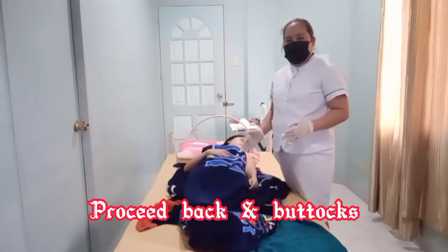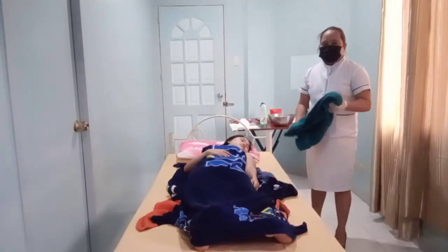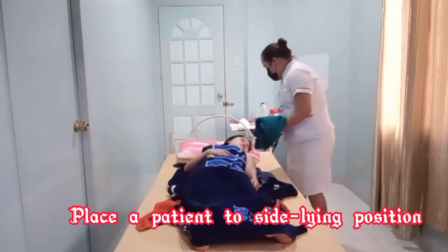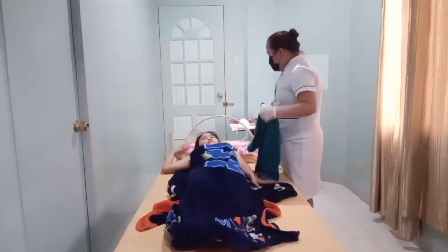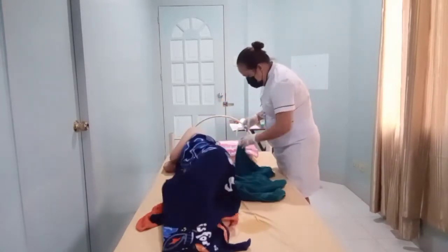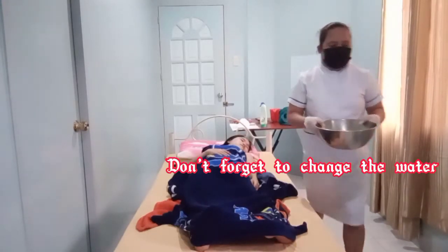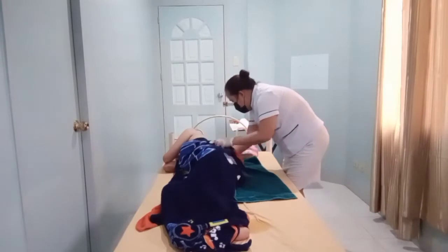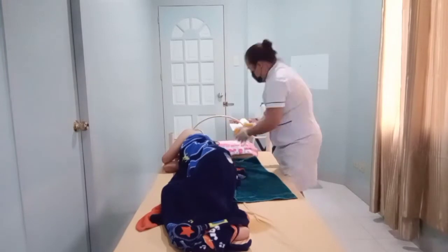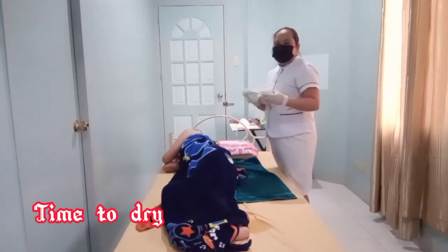After providing the perineal care, I'm going to proceed to my patient's back and buttocks. Place the patient in a side-lying position. I'm going to change the water. Now, after you wash her back and buttocks, you need to dry it.